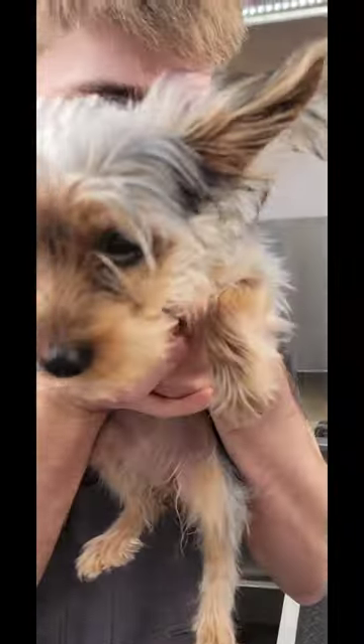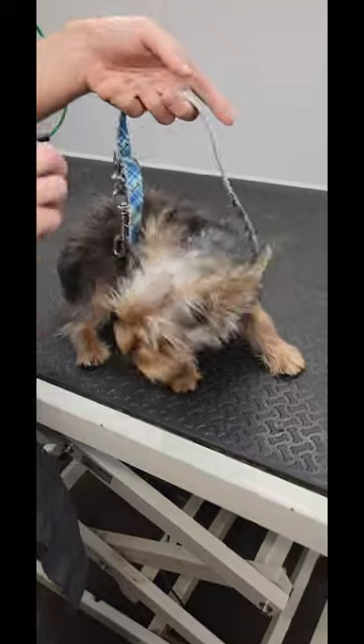This is Honeybee. This is gonna be our first groom. She's three months old. Give her a kiss. You're scared to give the dog a kiss. I just don't like giving other people's dogs kisses.